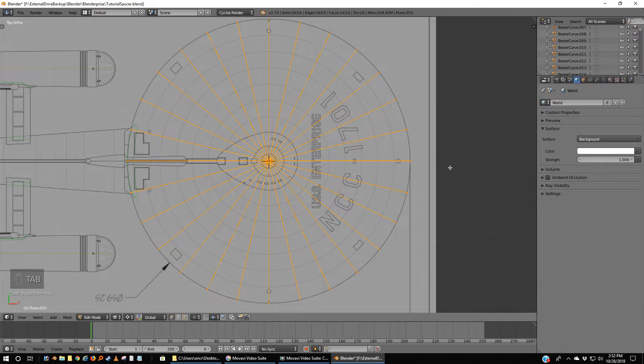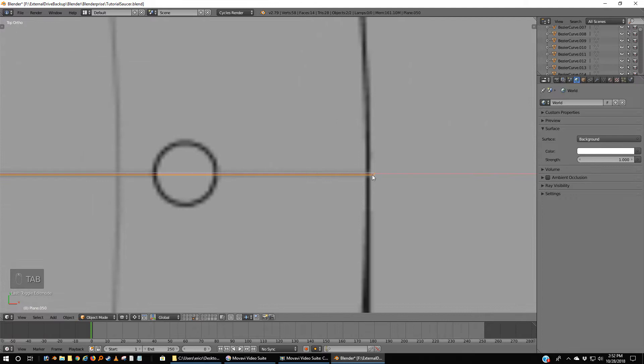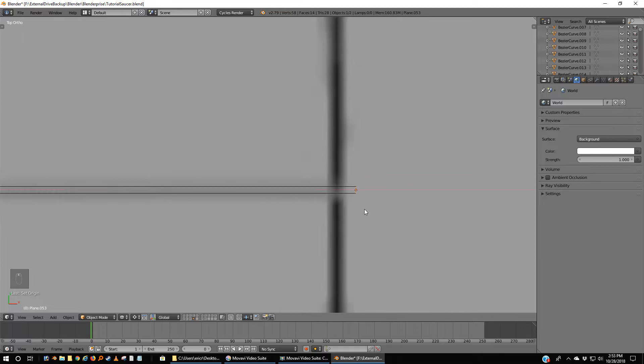I'm so lazy I don't want to go in and remake one of these for the circles. What we're going to do is grab one of the end pieces. Tab into it — you can see the vertices showing. Hit A to deselect all of them, B and select just two of these. Shift-D, right — I've duplicated them with a right-mouse-click. P to separate this from the parent. Tab out and click right on this end here and I get this tiny little segment.